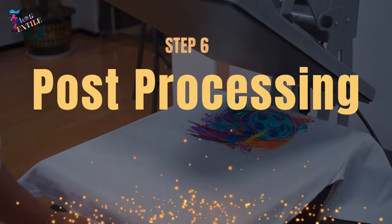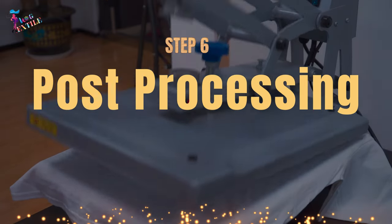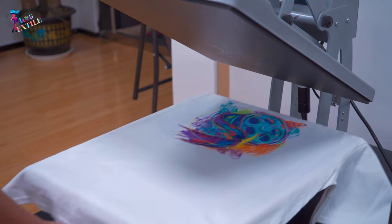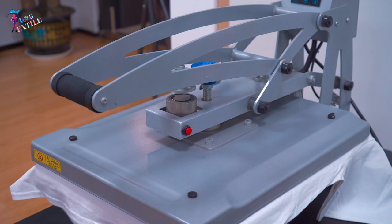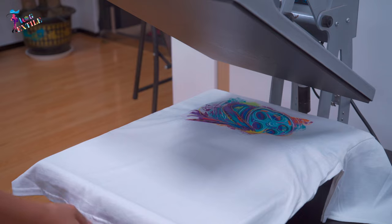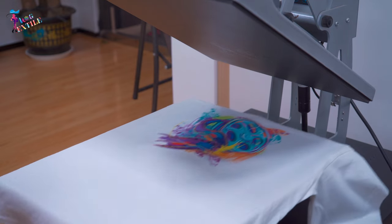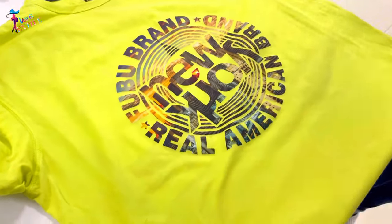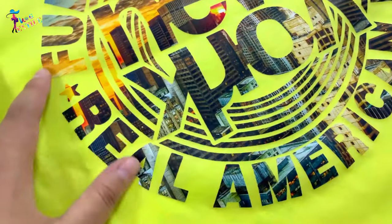Step number six: Post-processing. This optional step is highly recommended for the best results and high performance parameters like wash and rub fastness. The final fabric with the transferred design is pressed in the heat press for around 10 to 15 seconds. DTF printing produces high-quality, full-color prints with brilliant color and an incredibly soft hand feel.